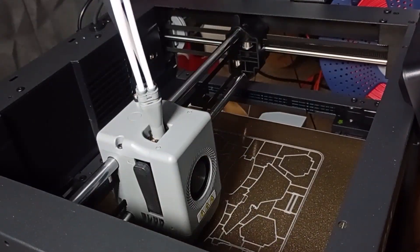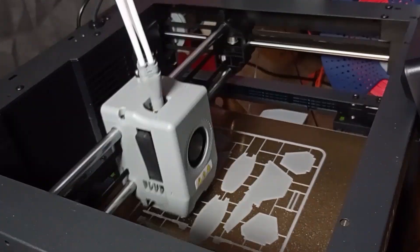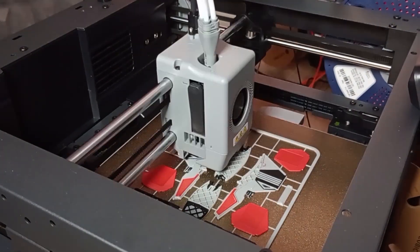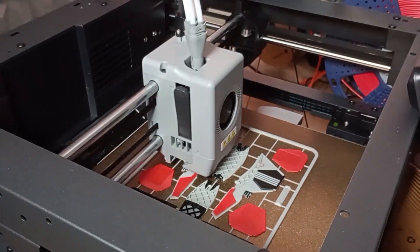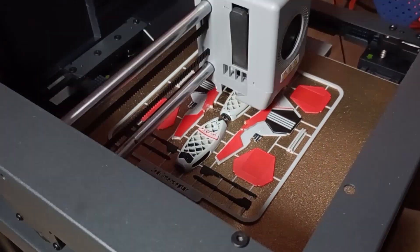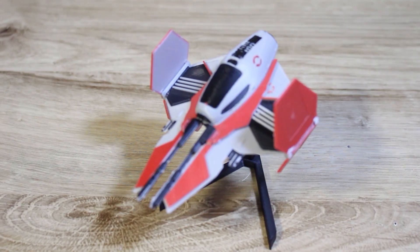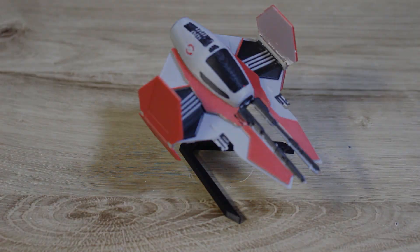I want to show you another multicolored print I made with this little beast — a model of one of the latest Star Wars spaceships, which is very nice. The prints had no problem with color changes. To change the filament with the basic settings, the AD5X takes about 1 minute and 30 seconds. It's faster than the Cobra S1, which takes about 2 minutes to change the spool, but a little bit slower than the P1S, which takes about 1 minute. Obviously the duration varies depending on the purge volume, but these are the values in the standard configuration.